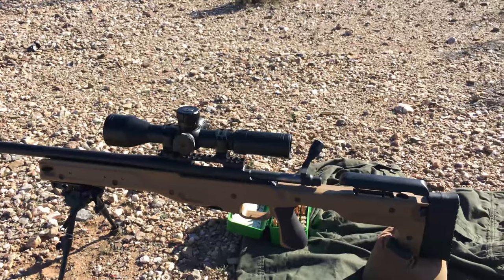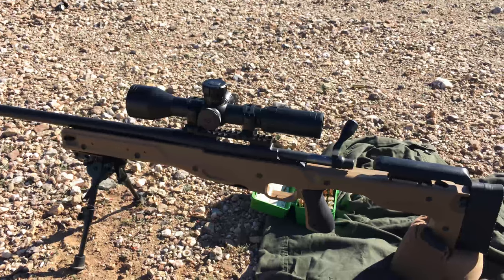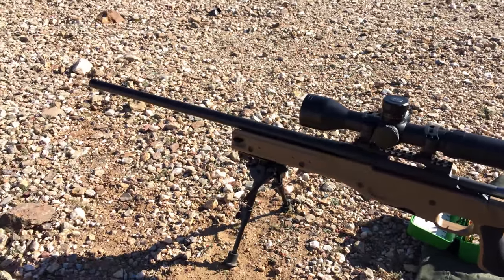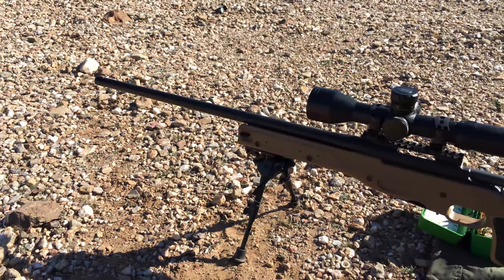This is a Remington 700 action, the Bartline Medium Palma Barrel, Accuracy International Stock with Viper Skins. We're just going to shoot that load and see how it goes — we got some pretty good results from it, so we're just going to throw one on video real quick.